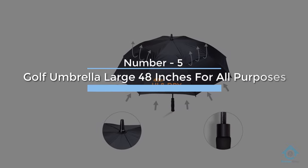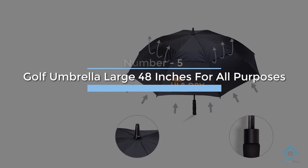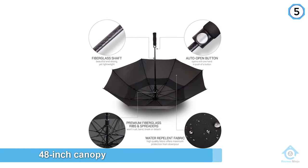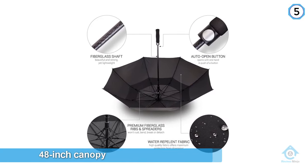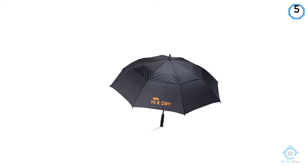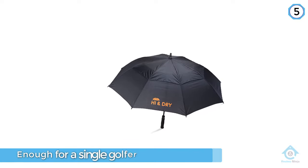Number five: golf umbrella, large 48 inches, for all purposes. The High and Dry golf umbrella is great for golfers who don't need something so large. With its 48 inch canopy, it is enough for a single golfer looking to keep themselves dry and out of the sun during a round.